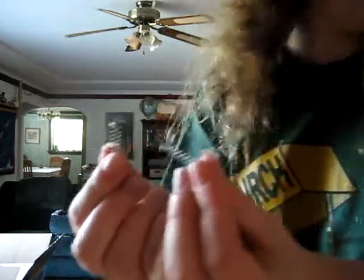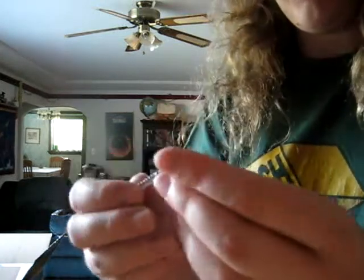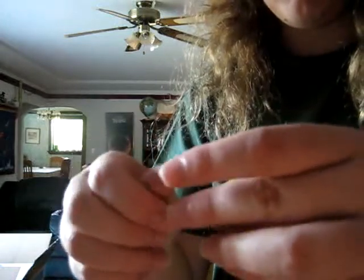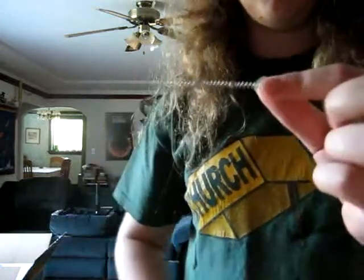Here are two more springs from the same brand of pen. I'm going to add them to the end of this spring by simply twisting them together a little bit — like so. So here are three springs, all as one.